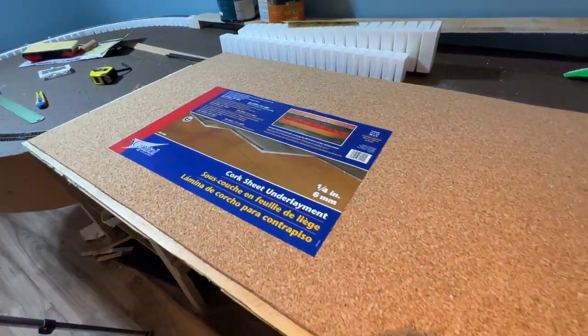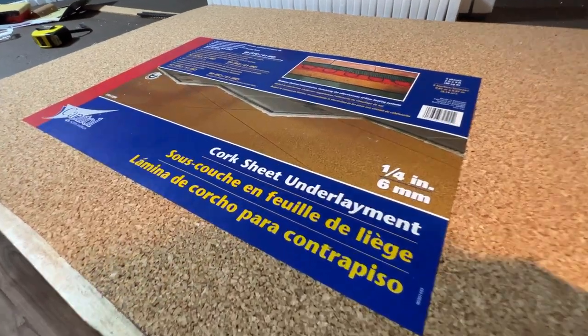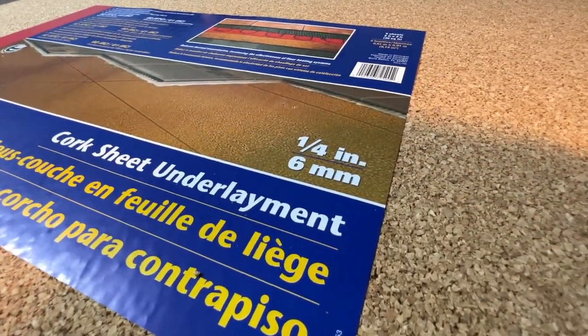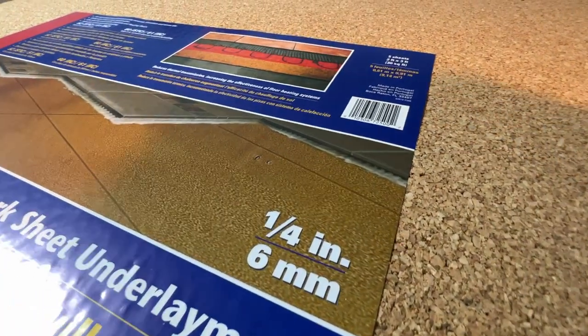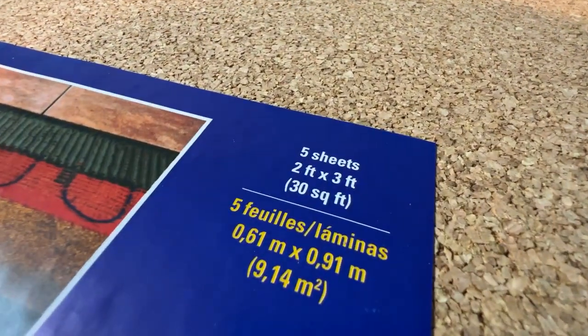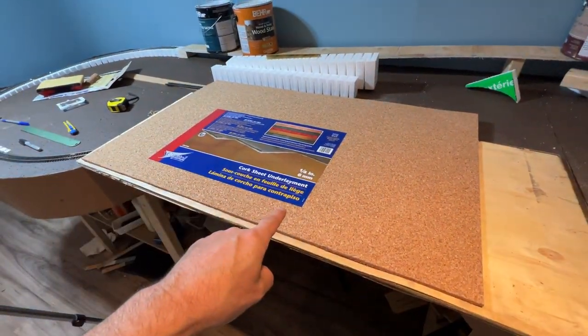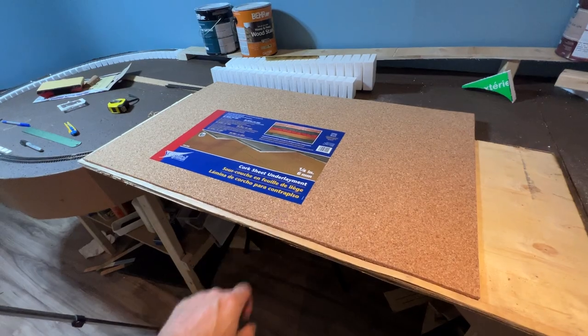I knew there had to be a cheaper option and hopefully I have found the solution. This is a five-sheet pack of cork sheet underlayment. It is quarter inch thick, or six millimeters if you're Canadian. Five sheets, two feet by three feet, and by my calculations one sheet of this will do 40 feet of track.